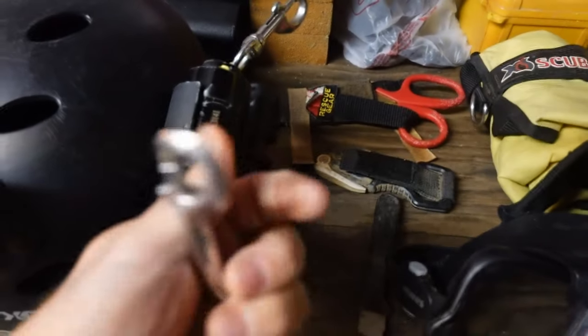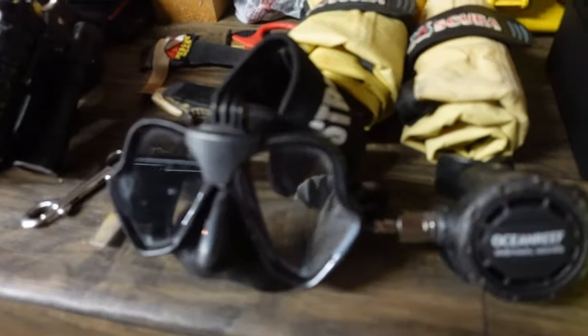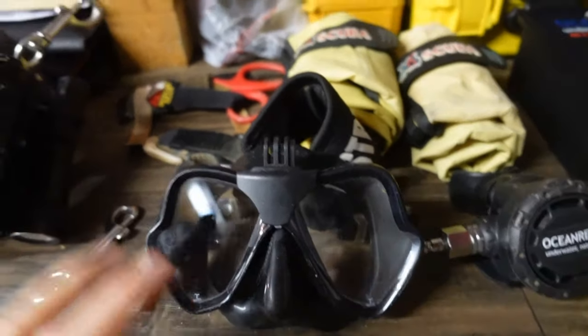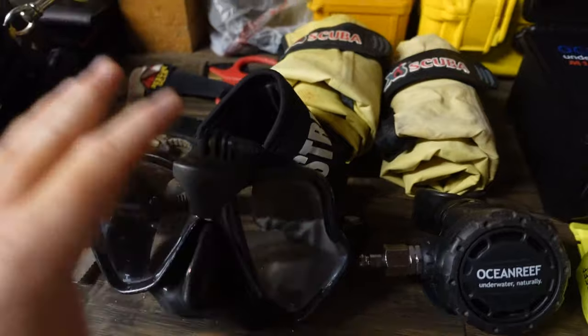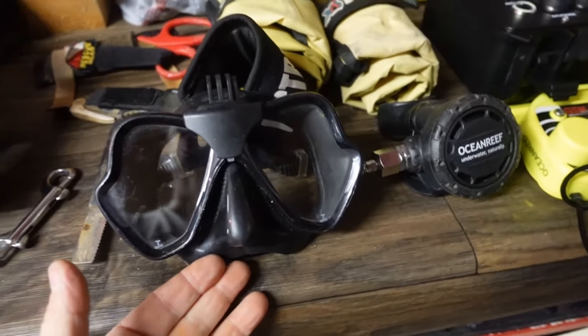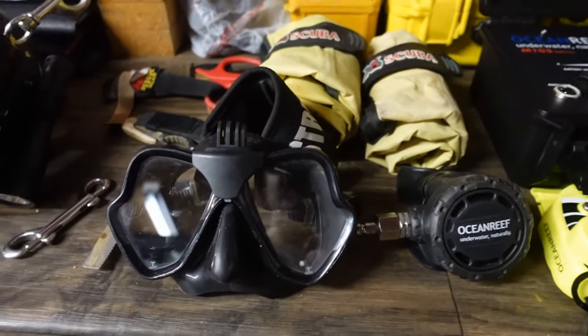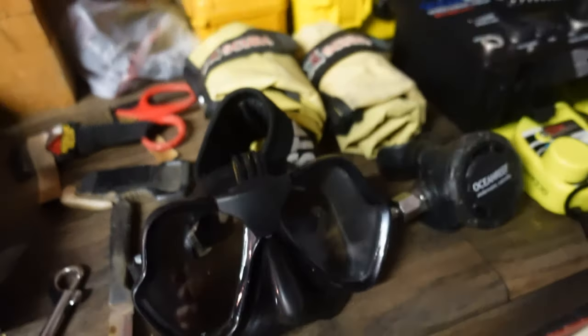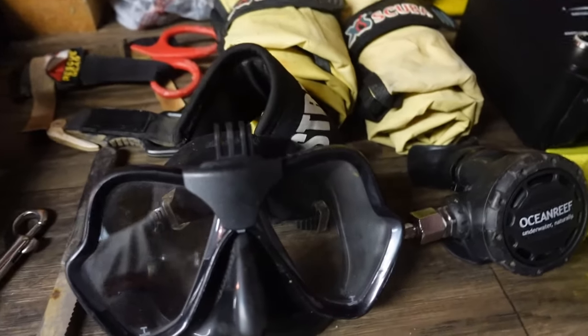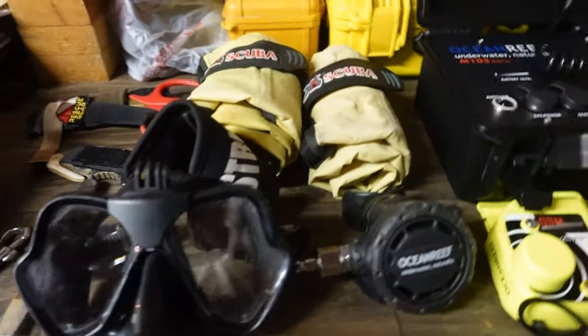I've got a spare double ender that goes to my right shoulder D-ring. And then I've got my mask — this is a primary mask for salvage work if I'm not in a full-face mask situation, or it becomes a backup mask usually in my right thigh pocket of my dry suit. I can also use it as a spare mask for technical diving, sidemount diving, salvage, public safety, or commercial diving when I'm in a full-face mask.